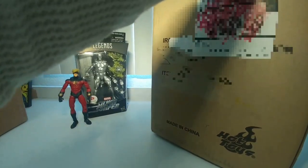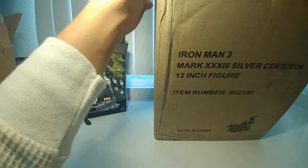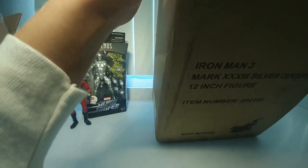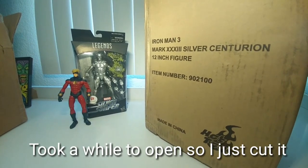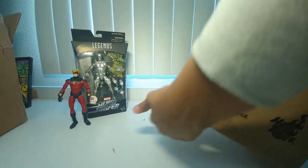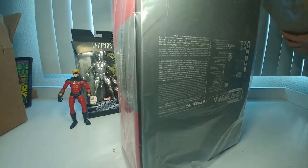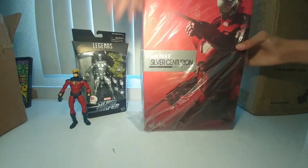Let me get the Hot Toy out of here — I am so excited, guys. It's my very first Hot Toy, never had one before. I messed up a bit on the unboxing and cut the box in the wrong direction, but that's fine. No matter what happens, here it is!